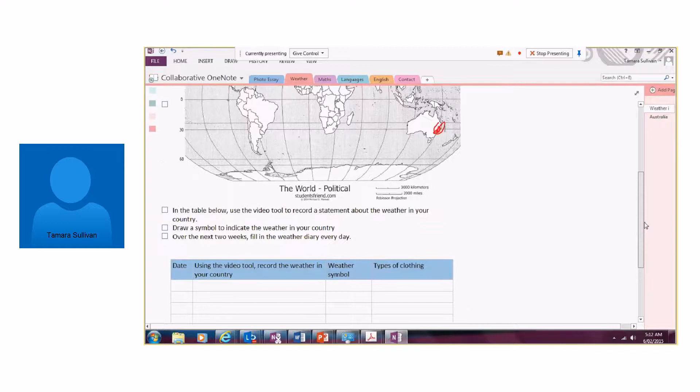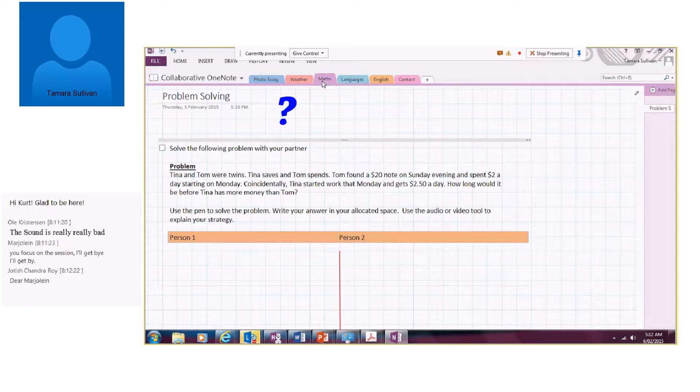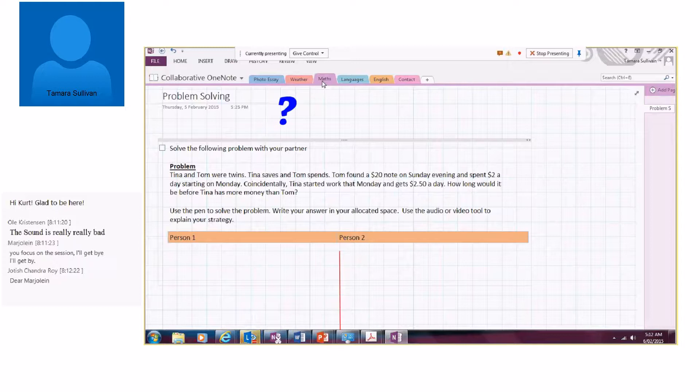With our Year 5 and 6 students I'm working with a math teacher who's very much into flipped learning. We'd set up a collaborative OneNote, find a partner school, and put up higher-order thinking skills problems. Students would use the pen tool to solve the problem and then use audio or video to explain their strategy. We know that in problem solving there are all sorts of strategies, so it's a wonderful way to share those with students. The great thing about OneNote is the drawing tool — it's perfect for maths, and in this case we changed the paper into graph paper.